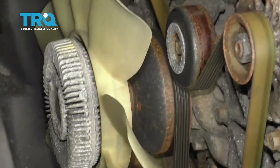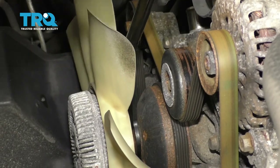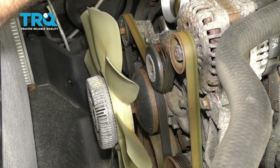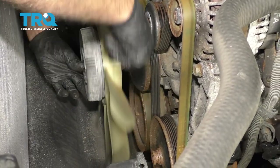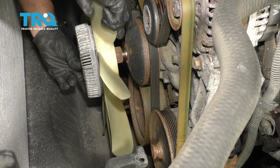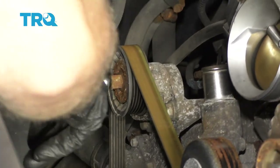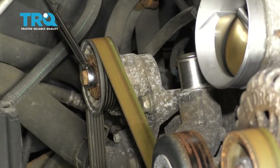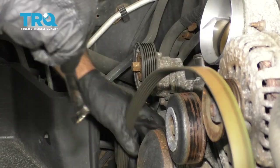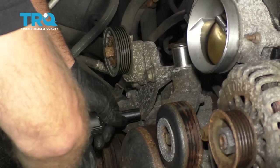Just grab the shroud and slide it out. Now we need to remove the fan and fan clutch. You can use a fan clutch tool — find the right wrench that fits, and with this tool just use the air hammer and loosen it up. Be careful as it spins so it doesn't fall into the radiator, then slide it off. To remove the belt, use a belt tensioner tool or a 15-millimeter wrench, take the tension off the tensioner, and slide the belt off. Then take the tensioner off using a 15-millimeter socket — there are three bolts.